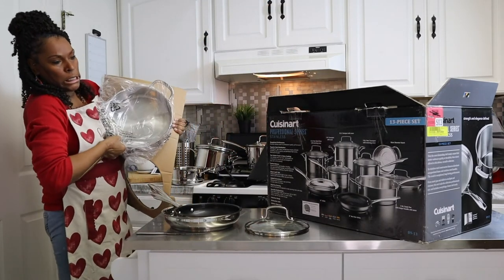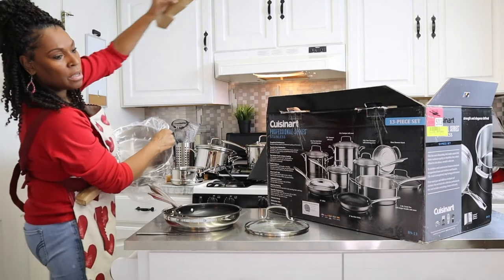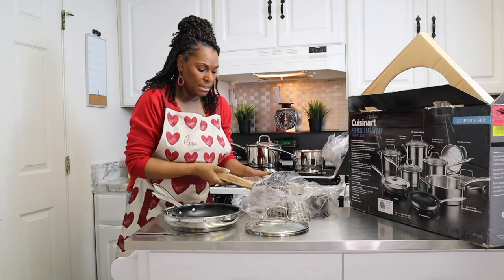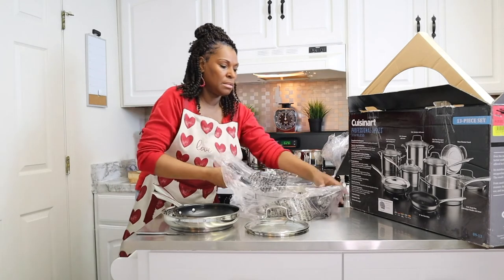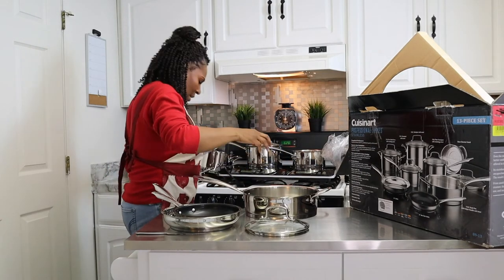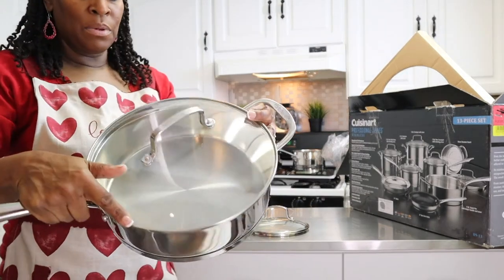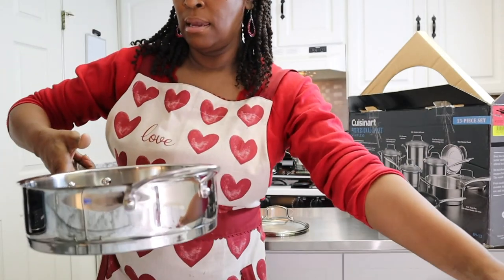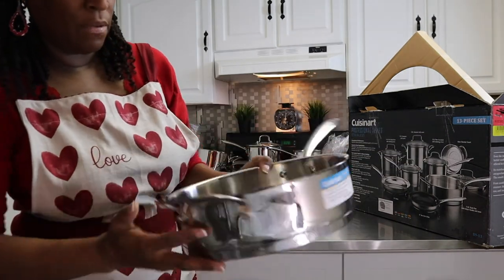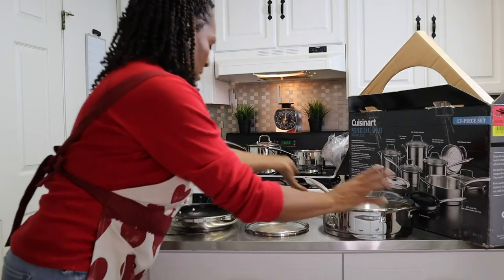This is our 4-quart sauté pan with the helper handle. I'm going to pull most of the things down so you guys can see. Oh wow, this is nice. This comes with the lid, and again it has a 12-cup measuring line right there, so you can measure without having to grab your measuring cup — sometimes it's not always handy. That's really nice.